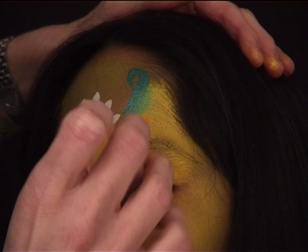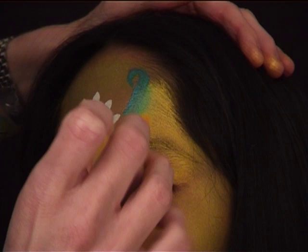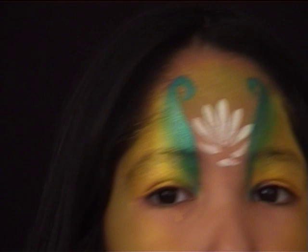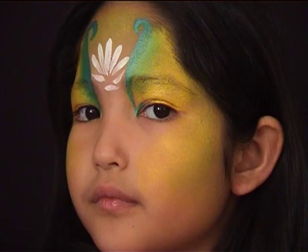I picked up the sponge I used earlier for the gold color — it's still a little wet and loaded with gold, which is good. I'm going to use that sponge to go along the green line I just traced to blend both colors together.